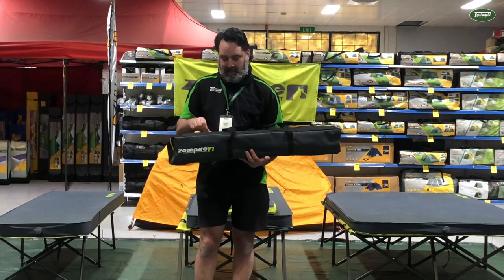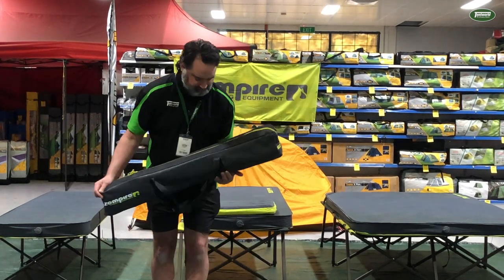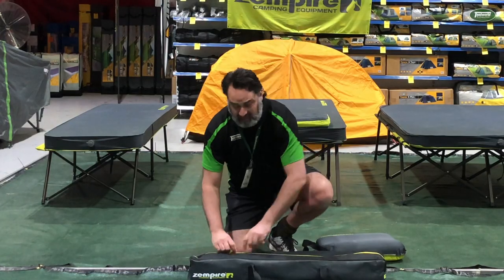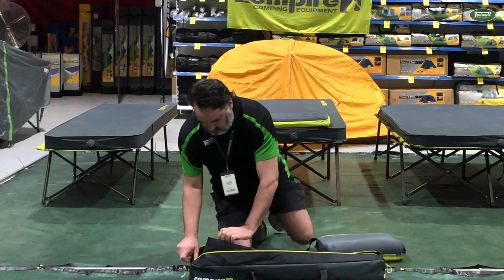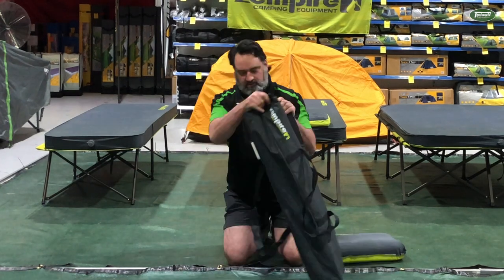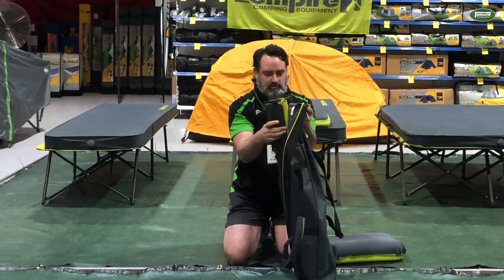So I've got this here in the bag, and I'm just going to set it up for you now. I suppose it's called the Speedy Single because it doesn't take long to set up. Let's have a look.